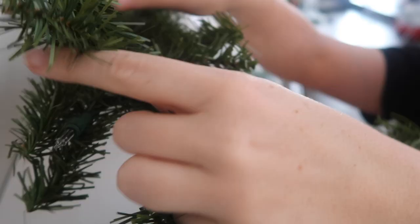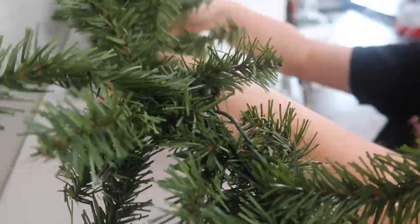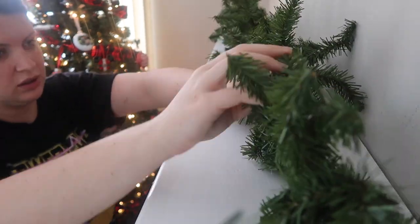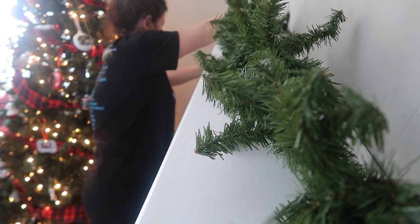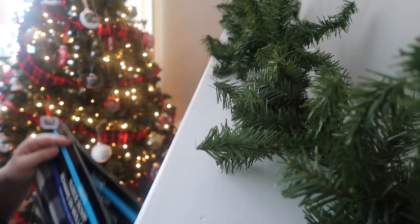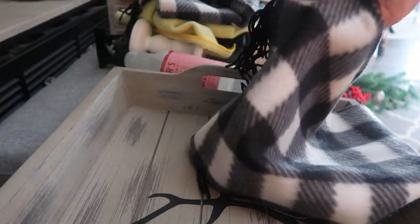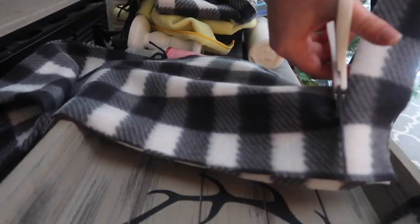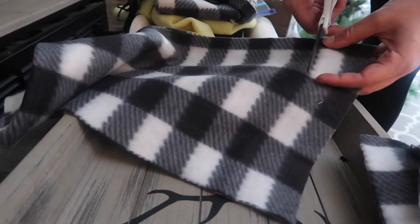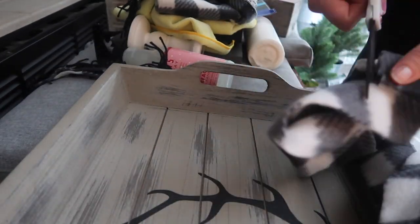The first thing I did on my mantle was take some lighted garland greenery that we've had for years from Target. I went through and fluffed it up to make sure it looked full, because a bare mantle just does not look good. Then to make it even fuller, I took two fleece scarves from the Dollar Tree, cut off the ends, and cut strips to tie into the garland to add buffalo check.